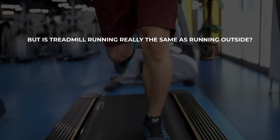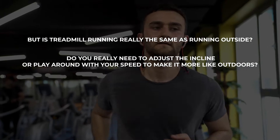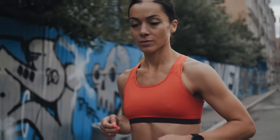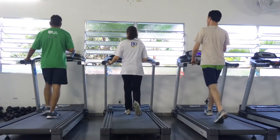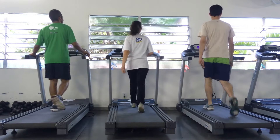But is treadmill running really the same as running outside? Do you really need to adjust the incline or play around with your speed to make it more like outside? And why doesn't the machine ever line up with your running watch? On today's Run to the Top, I'm going to answer those questions with the latest research. I'll also go over how to use the treadmill to get the best workout, and I'll even get into how to make the treadmill a lot less dreadful — maybe, just maybe, even fun.